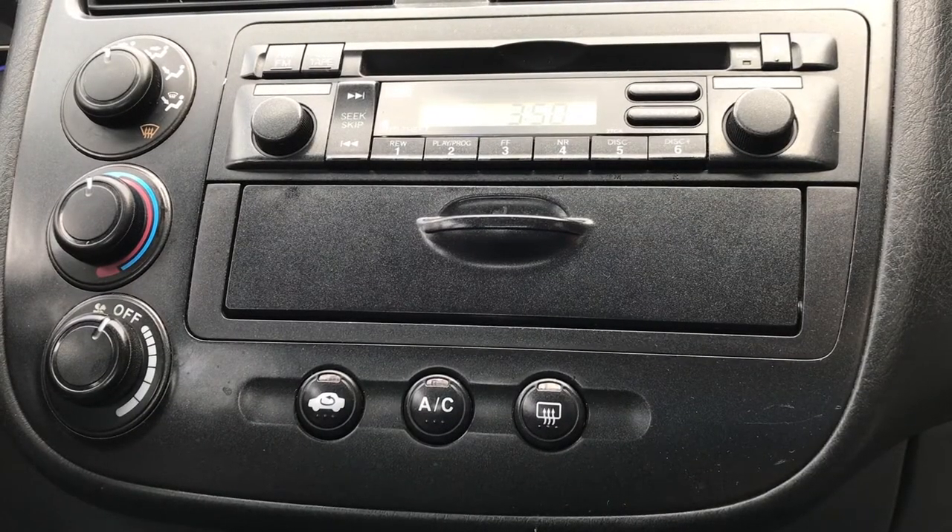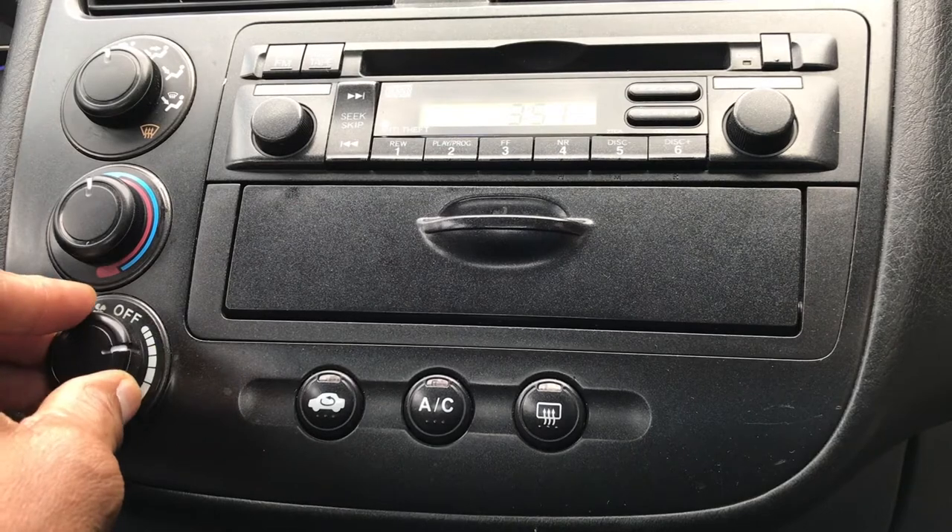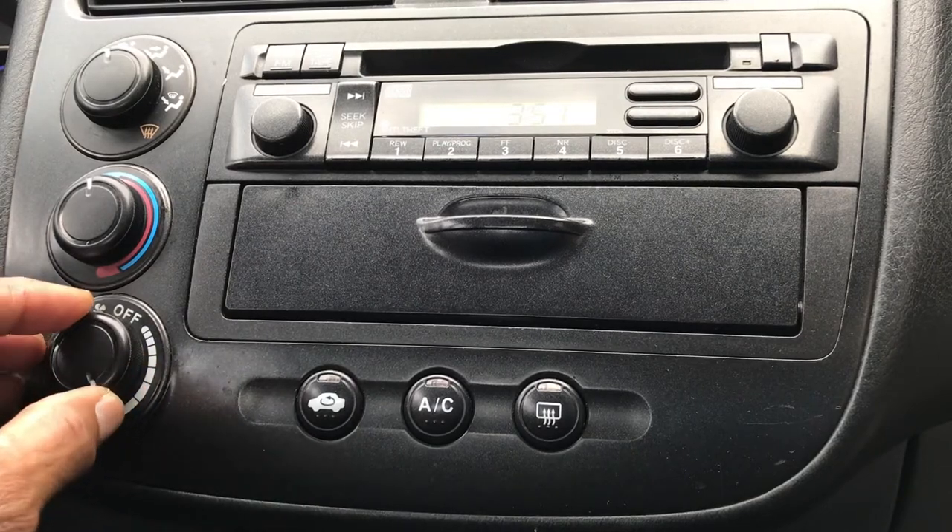Today we're going to be troubleshooting a 2004 Honda Civic blower motor problem — no blower motor. First thing we're going to do is verify that operation. We have the ignition key on and we're going to turn the fan on to see if we get anything, which we don't.